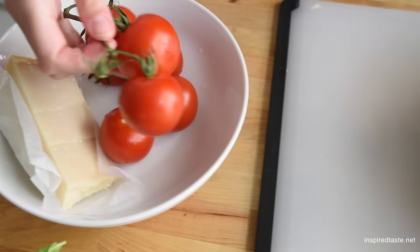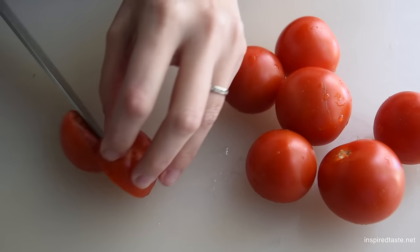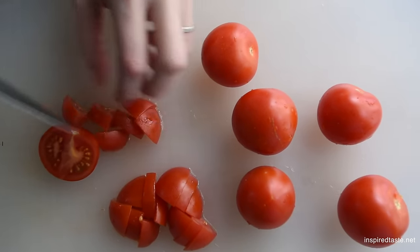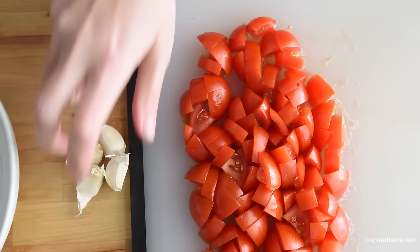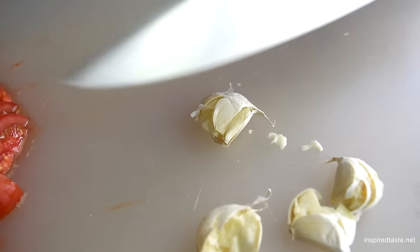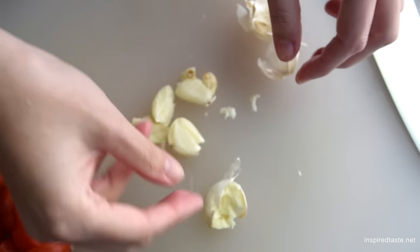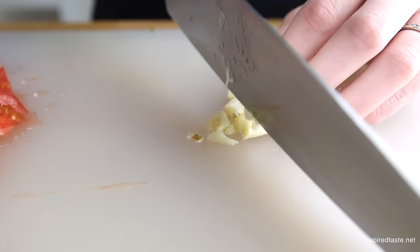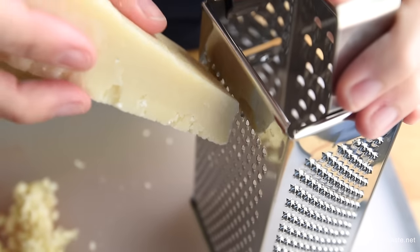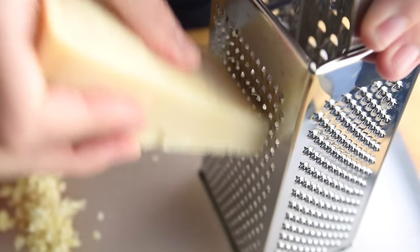To make the noodles taste great we cook them with garlic, tomatoes, basil, and parmesan cheese. Canned and fresh tomatoes will work — since we have some, we're using fresh. Just roughly chop them up. We like using quite a bit of garlic, about one tablespoon of minced garlic which is about four cloves. For the cheese we love parmesan and like to grate it ourselves.